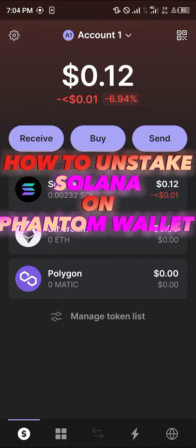Hello guys, and welcome to another quick tutorial video. In this short tutorial, I'm going to be showing you how you can unstake Solana on Phantom wallet.